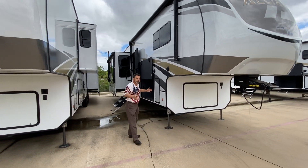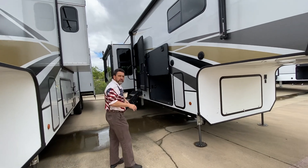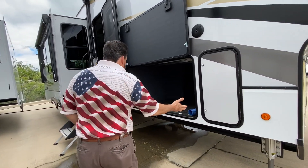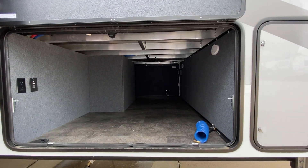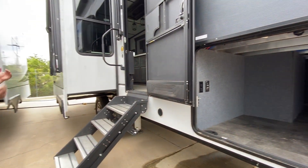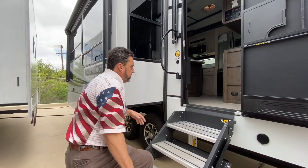This is a rear living. If you need something a little shorter and don't want to pull something very long, we're looking at 35 feet here, so this is going to be a lot more comfortable for you, lighter weight. It does have your hydraulic auto level, huge storage, an awesome aluminum framework build, two awnings, LED lights, and residential steps.